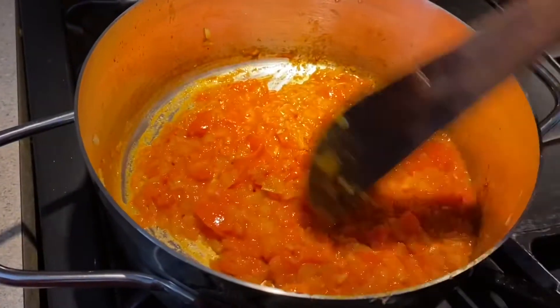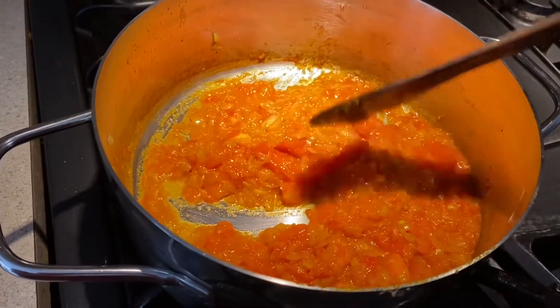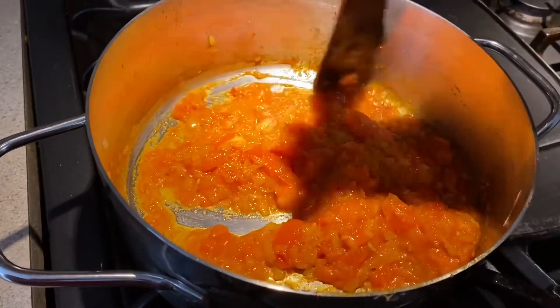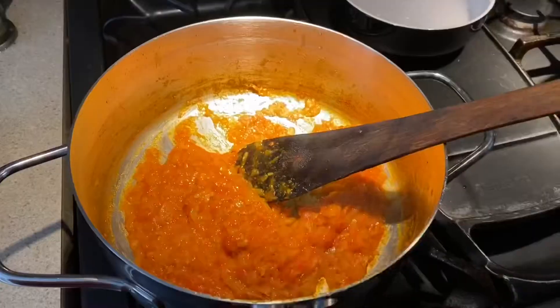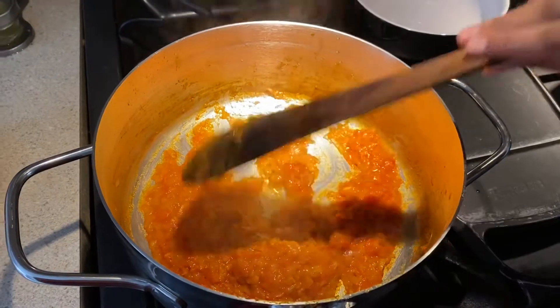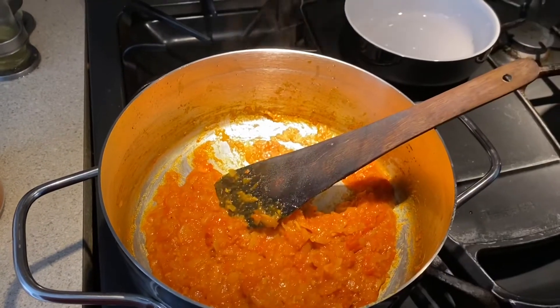Cook the gravy until it sticks together, all the water is evaporated, and it has a thick consistency. This is how it should look — a nice glossy gravy.